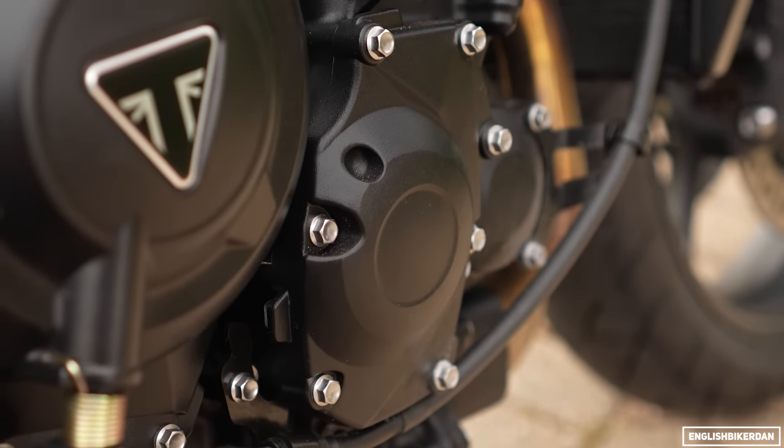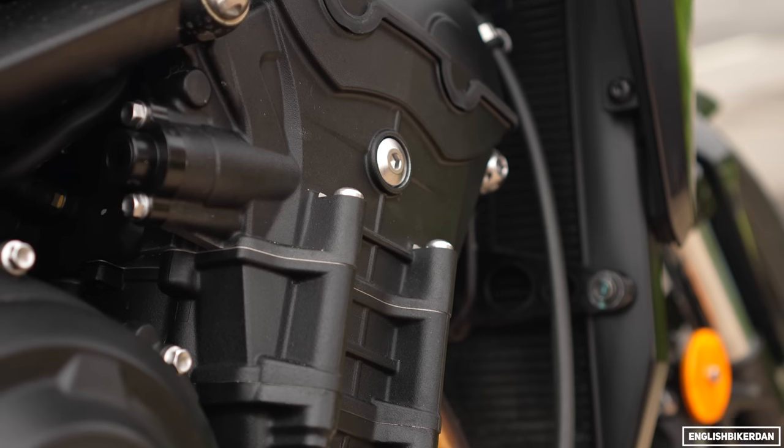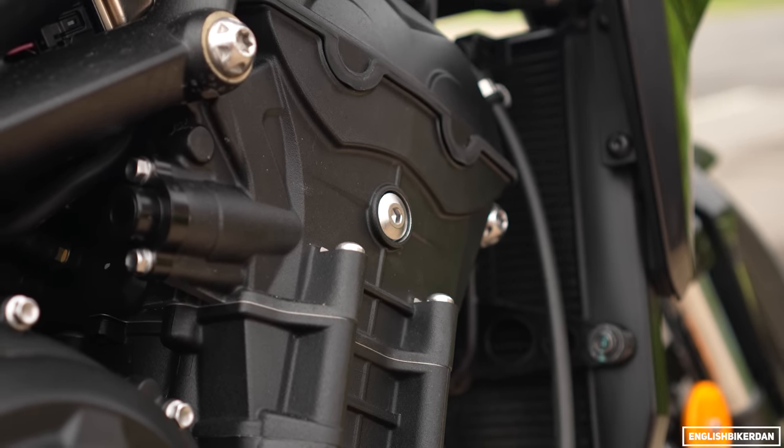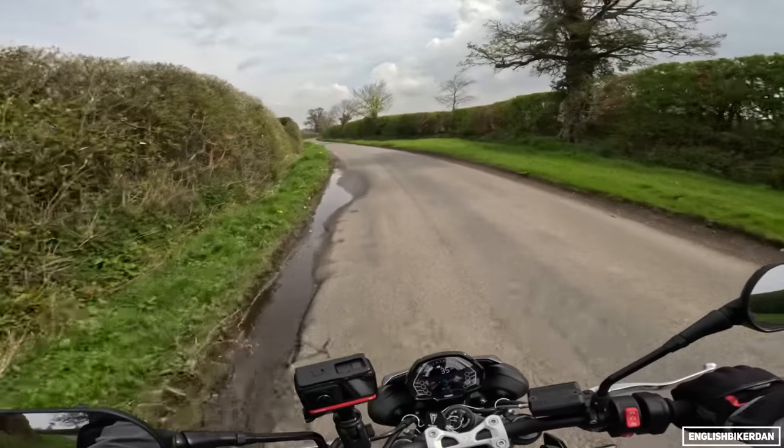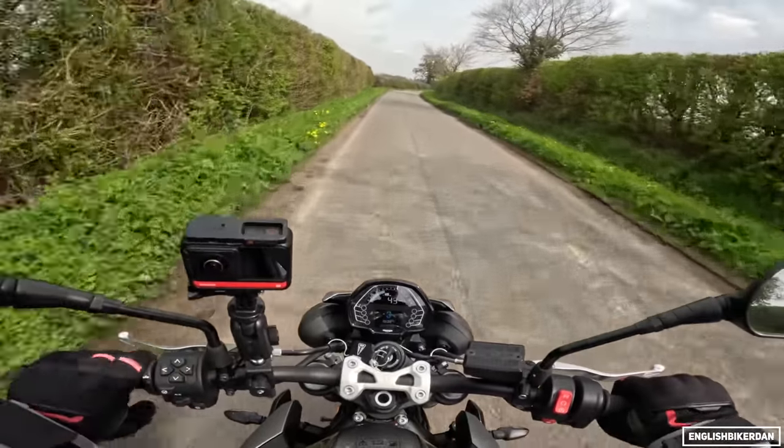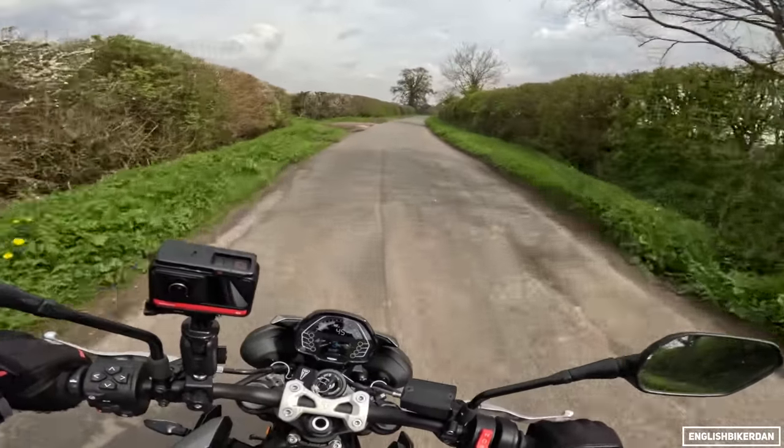Triumph have learned a lot from their Moto2 program — we've got new valves, new camshaft, new pistons, new conrods, meaning higher combustion ratios, a more efficient combustion chamber, a new balancer gear, and closer gear ratios, just making it a little bit more snappy.